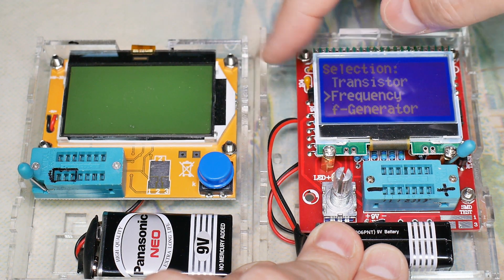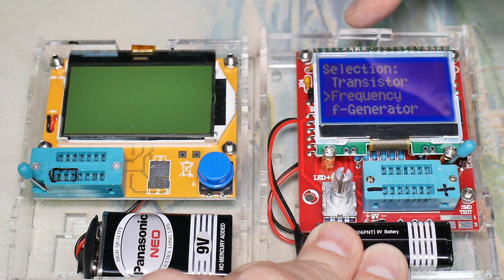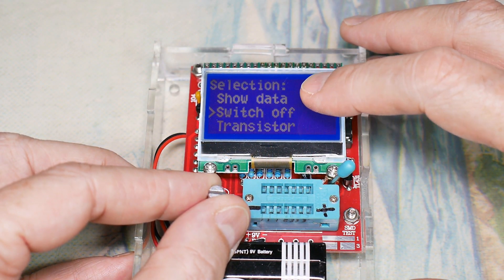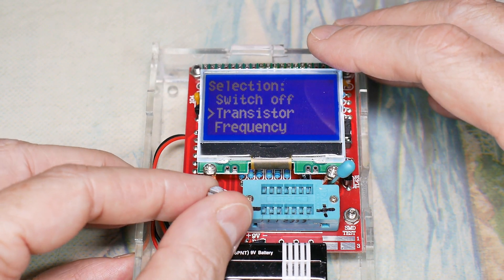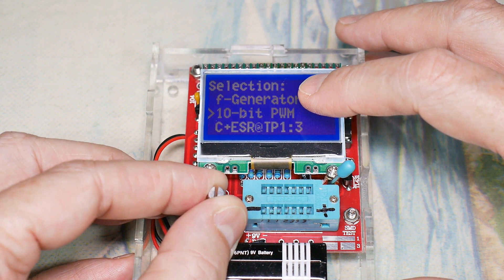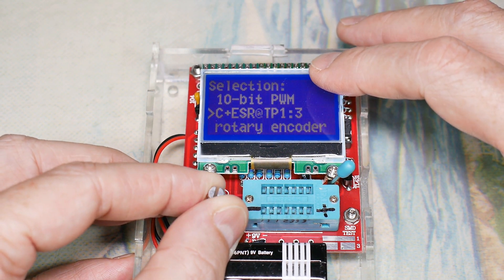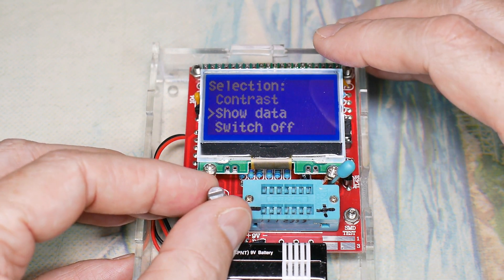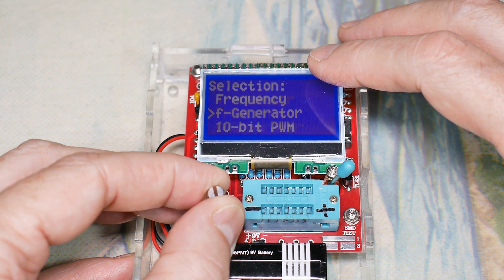We have compared all of the standard things — resistance, capacitance, inductance, and so on. They both seem to do a pretty good job; this one may be a little bit faster. But this unit over here has several more functions we need to explore. It has switch off, transistor tester mode — which is really just a general component tester — a frequency counter, a frequency generator, 10-bit pulse width modulation, a capacitance measurement function between pins one and three that can measure in-circuit, a rotary encoder test, self-test, screen contrast, show data which shows everything stored in memory, and then switch off. Let's go look at the frequency generators, pulse width modulation, and the frequency counter.